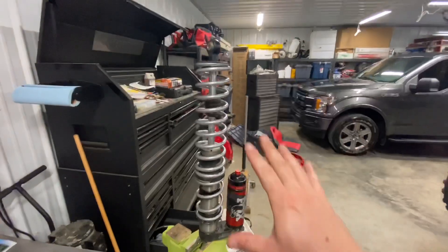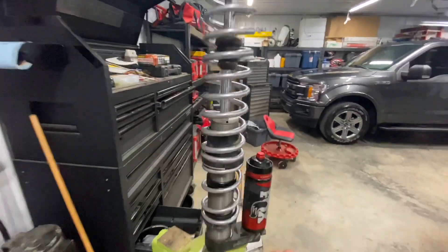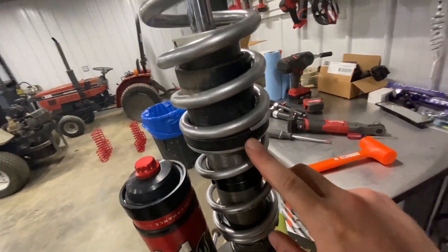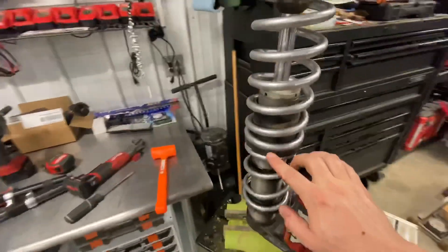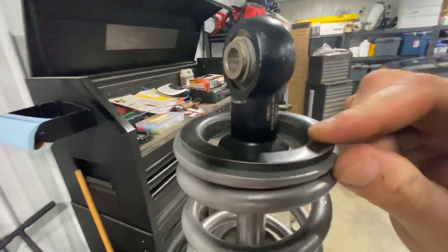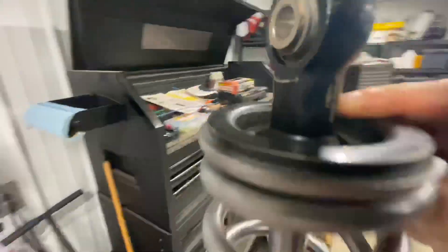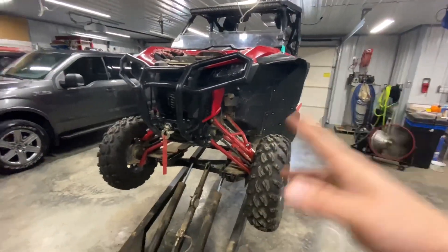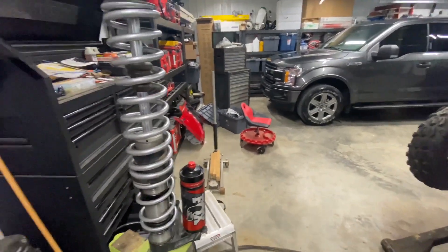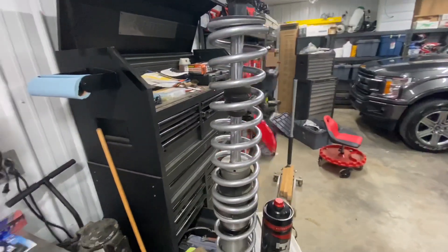One of my springs actually shows a little bit of that wear from prior use. When you get dirt and mud and grime in there combined with the spring pushing up against that shock body, it's like sandpaper — that's why you want to clock them correctly. Here's an assembled front shock — springs are clocked, spring perch is back on, C-clip is in. I'm going to put it on the machine and do the other side the exact same way, then show you the rear and explain those measurements.